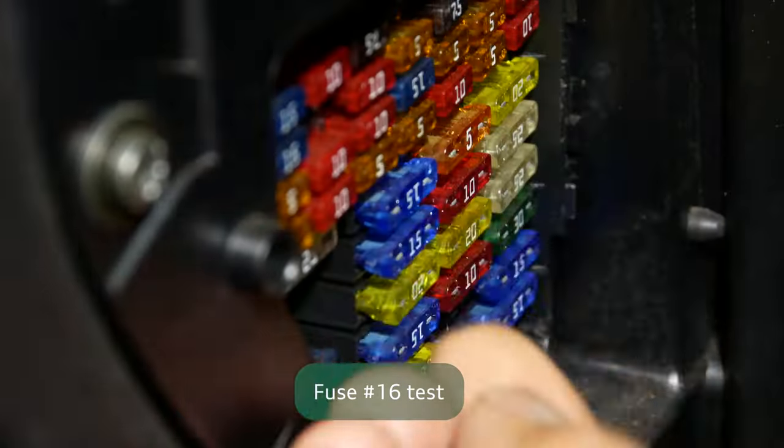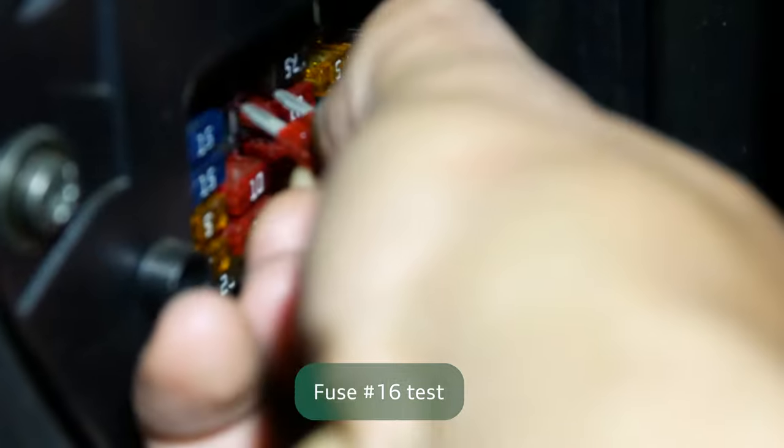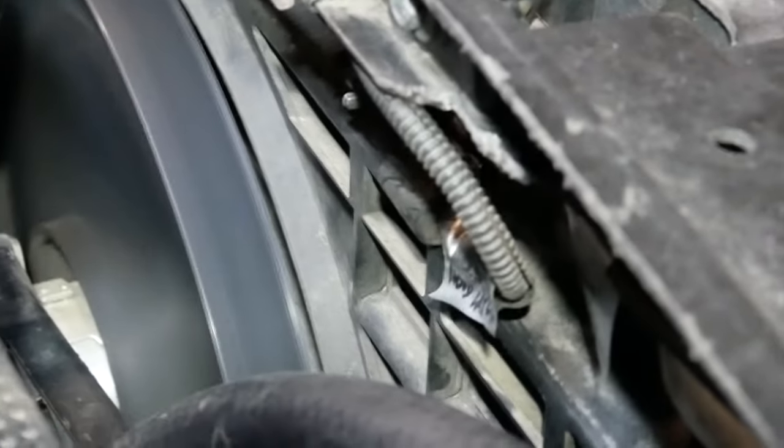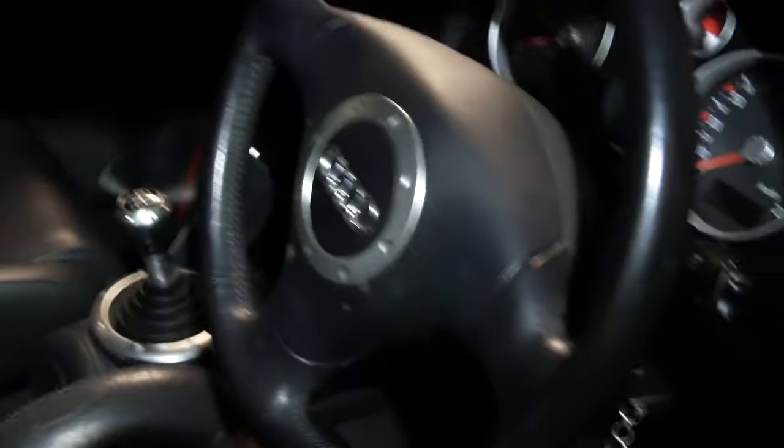The first option is to pull the 10 amp fuse at position 16 in the interior fuse panel. The result you want here is for both fans to run at low speed. If either of the fans don't run, then you'll need to replace that fan. I'll post part numbers in the description below for the Quattro Audi TT fans — this is also applicable for the Audi S3 8L. If both fans don't run, you'll probably need to replace the fan control module. Since both fans are running, I know they're still good and I don't need to replace them. Returning the fuse should make them stop again.